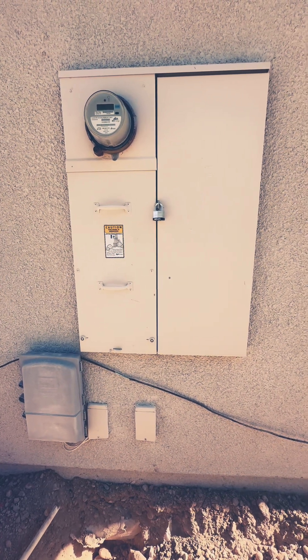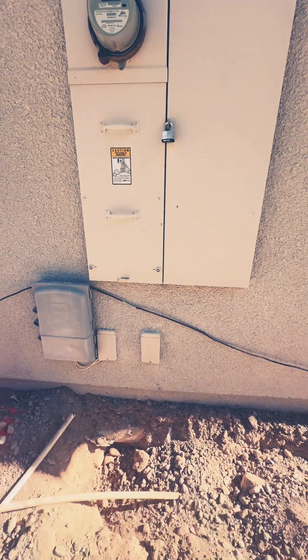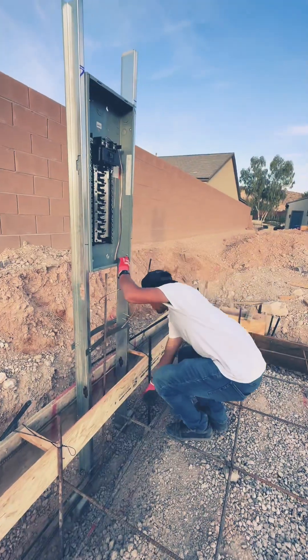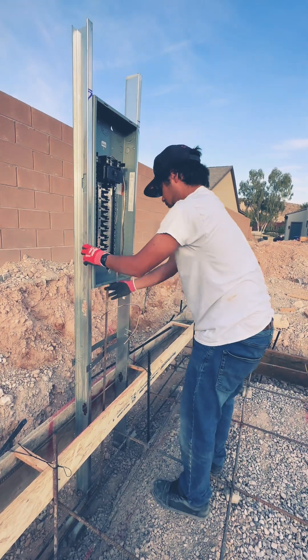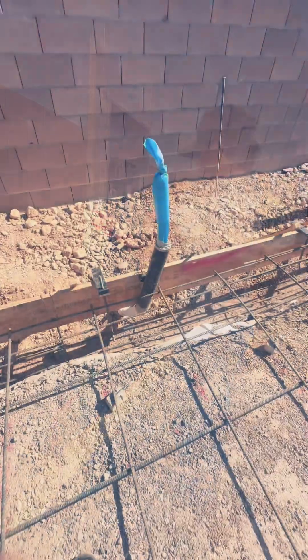This is our existing main panel, which will be the source of electrical power going to our casita. The plan is to create an electrical conduit here and dig a trench all the way. This is also known as a Ufer ground — coined after Herbert Ufer.